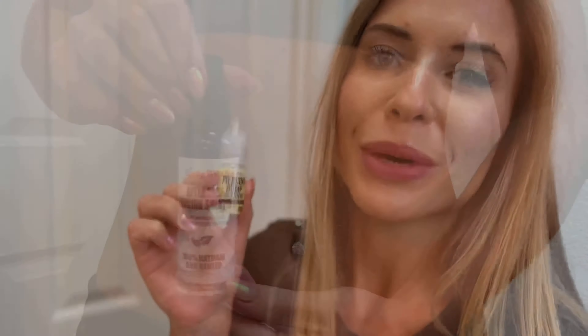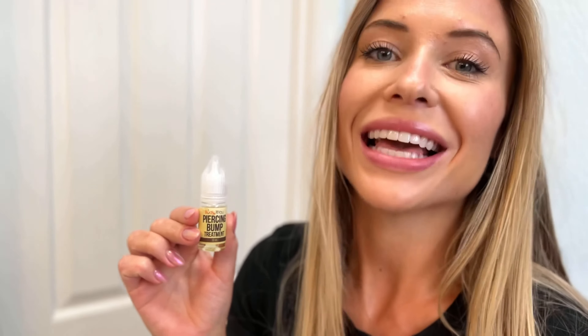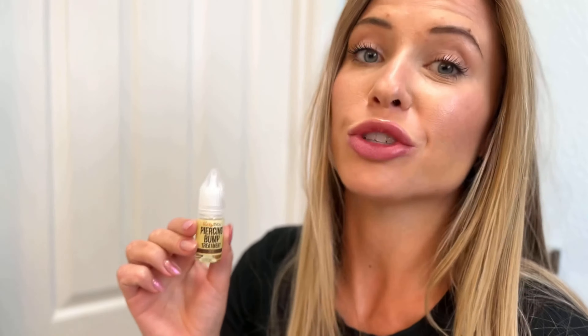The Piercing Aftercare Saline Spray is made with miraculous Mediterranean Sea Salt, making it gentle on your skin while still working to sanitize and prevent infections and bumps from appearing. The goal of this product is to make sure that the piercing is sanitized, reduce healing time, cleanse, and prevent any infections and bumps from appearing. Simply apply a few sprays over the affected area three to six times a day to promote healing and sanitation.